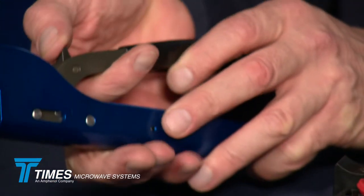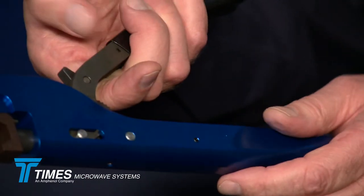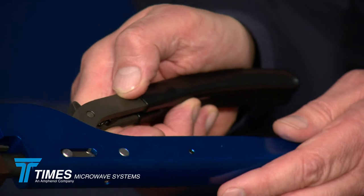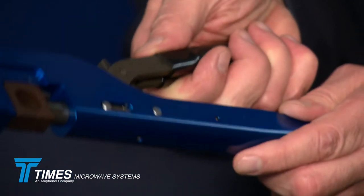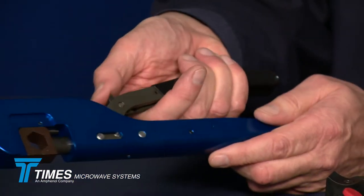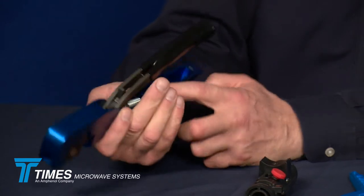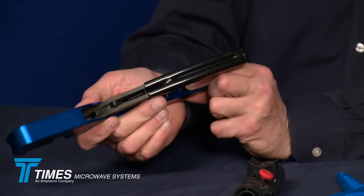This tool has a safety release on the back, so if you need to open it for any reason, you just pop that safety release and it opens right up. It's a ratcheting tool, and if for whatever reason you crimp in the wrong place and want to open it, you release that switch and the tool opens up. It also has a space for storage of an extra die set in the handle.